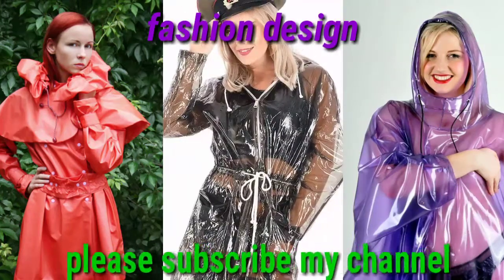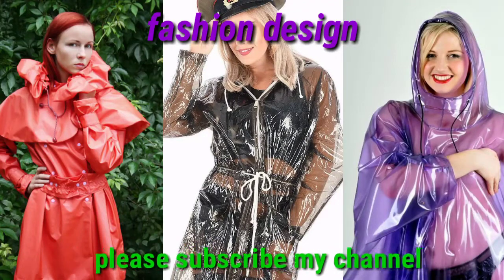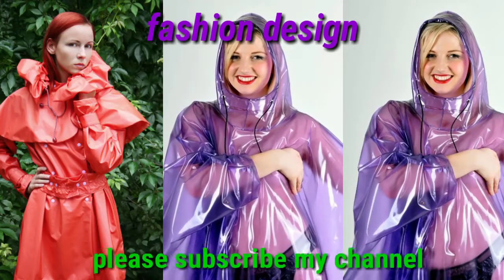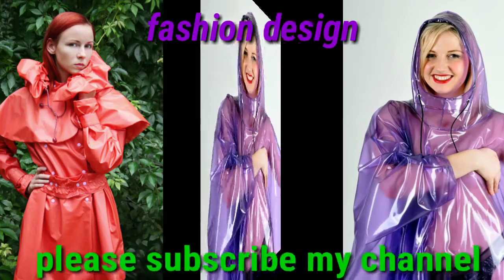You are watching the best and beautiful collection of raincoat design. This raincoat is very beautiful, stylish, and charming in color, specially made for the rainy season and party wear. Completely waterproof and windproof, with excellent and cool design.